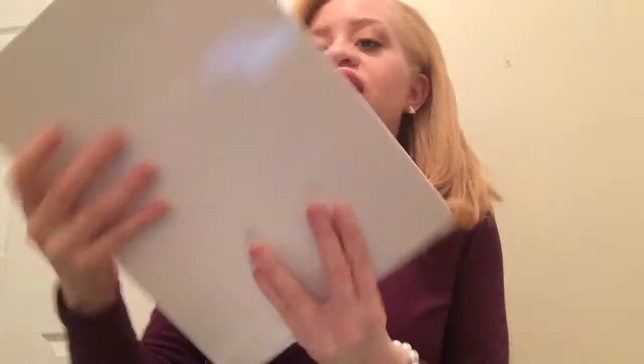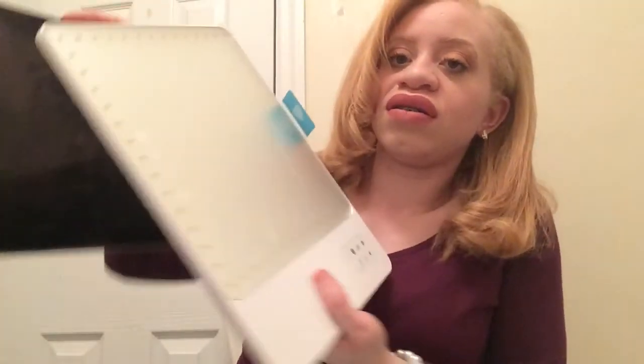You can see it is thin and lightweight. For comparison, it is about the same size as a 12-inch iPad Pro — pretty much about the same size, maybe a little bit bigger than the iPad Pro.